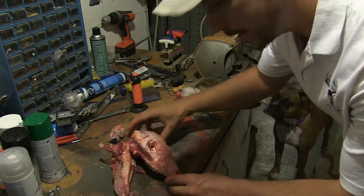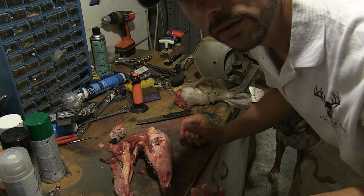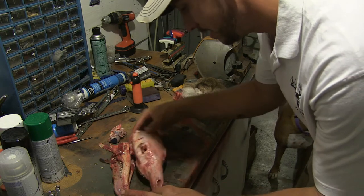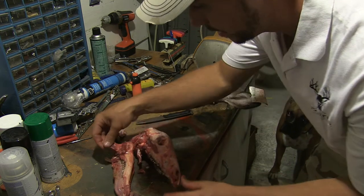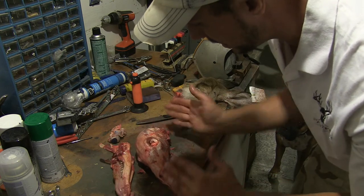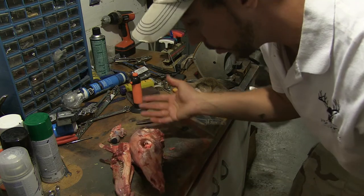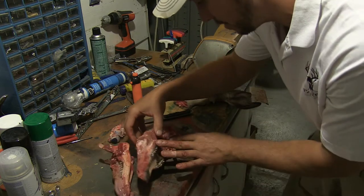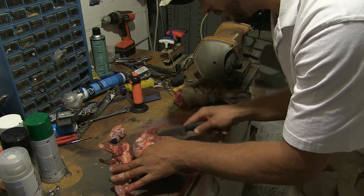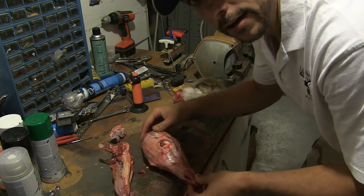Alright, so there it is — really easy. We're about 10 minutes in. We separated the jaw from the top and we're just going to be utilizing the top, since there's going to be a plaque for her. We're going to keep all the meat and everything on there for now.